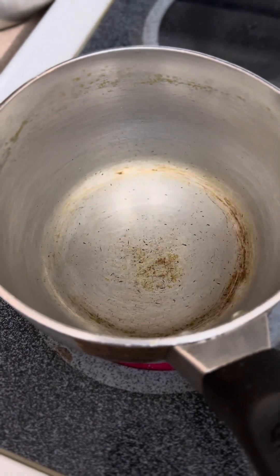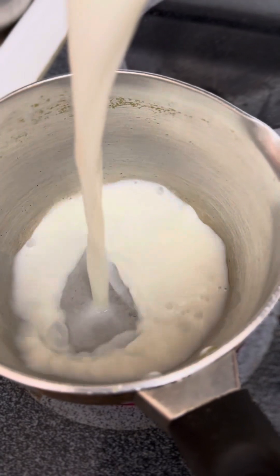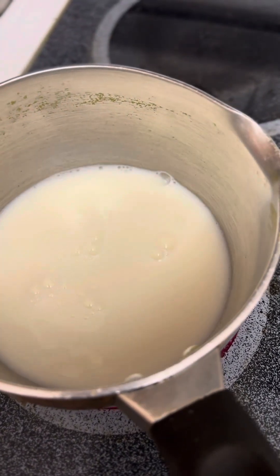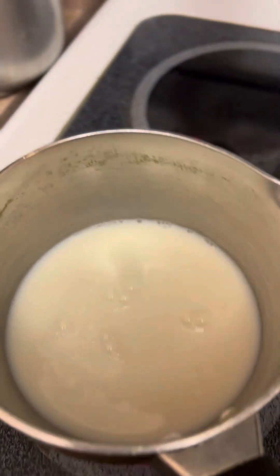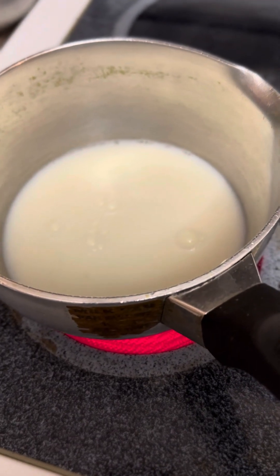So in this pot I'm gonna pour the milk. Then I turn it up on the stove — a bit high — so we'll wait until the stove is heating up.